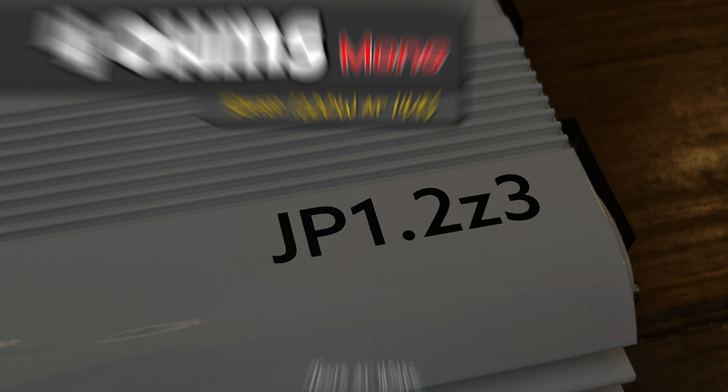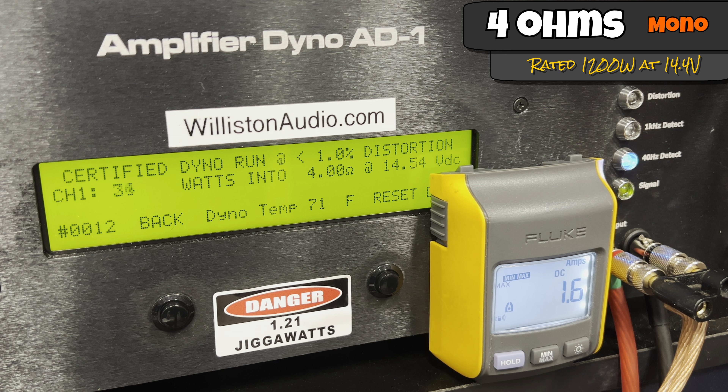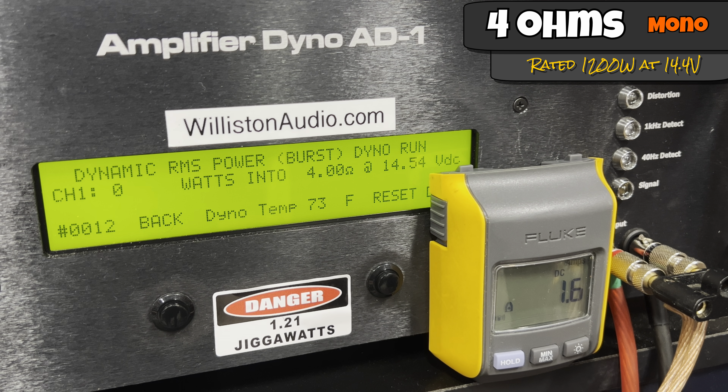This is my favorite part. First the 4-ohm test — rated 1200 watts, all tests run at 40 Hz. Certified test goes to 1% distortion. We get 1392 watts at 14.19 volts. Voltage drops quite a bit because I didn't have the charger on, simulating a regular car at around 14.4-14.5V. Uncertified to clipping: 1416 watts. The dynamic test with a pulse tone gets 1405 watts at 14.25 volts.